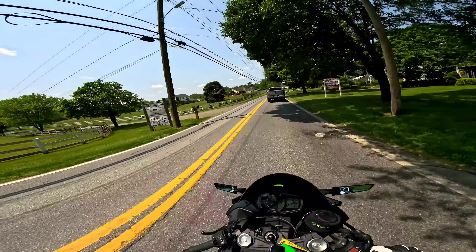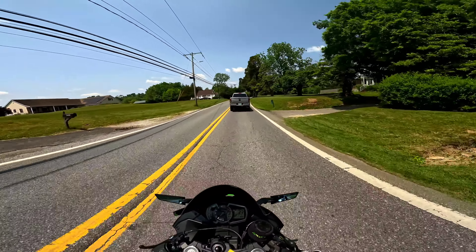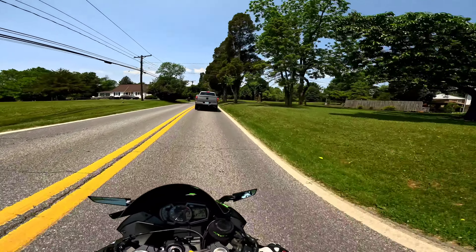Now if you want to take off with throttle, you would give it a little bit of throttle as you're letting off the clutch. Remember my 8,000 RPM rule.